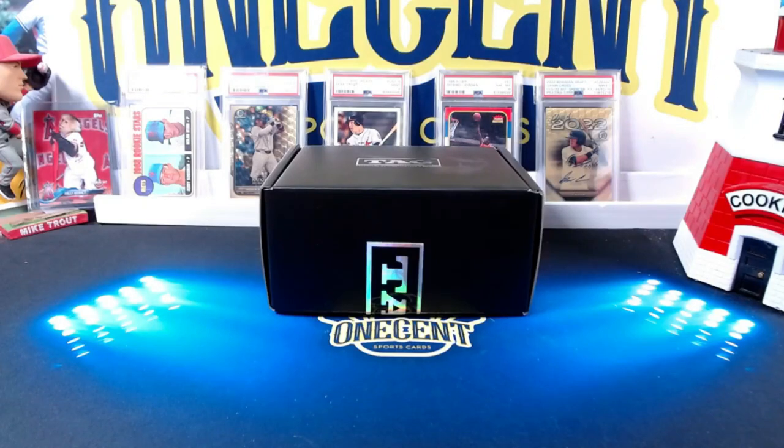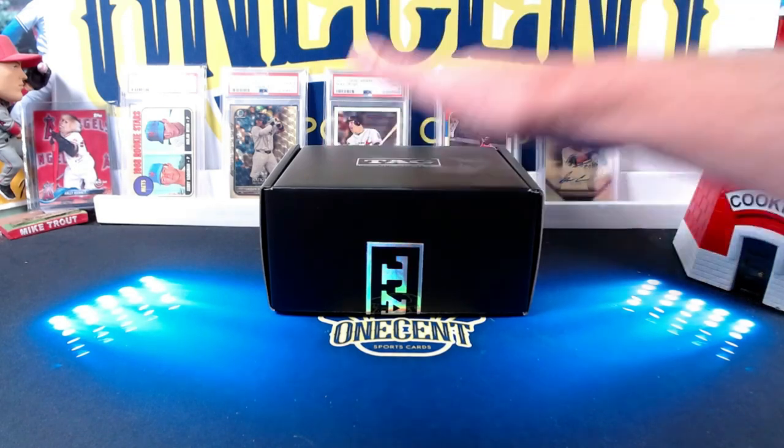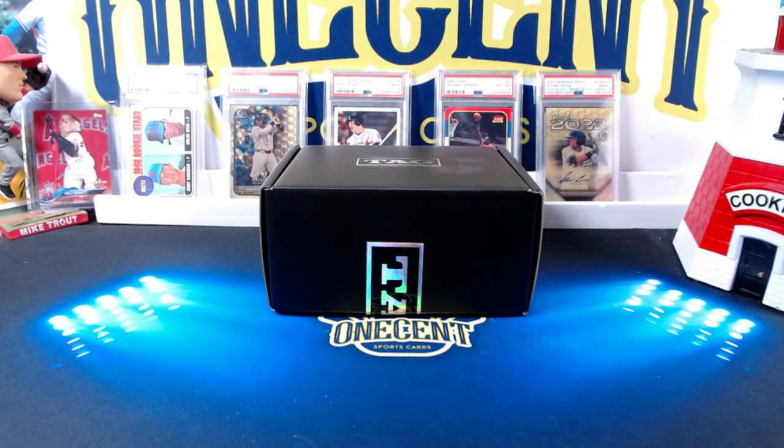Hey everyone, welcome into 1Cent Sports Cards YouTube channel. Today I am going to do a complete breakdown on TAG grading. TAG stands for Technical Authentication and Grading. They're one of the newer grading companies on the market. While I was at the National a few months ago, I submitted some cards and I wanted to find out if it is worth grading with TAG or not. Today we will do a 10-card reveal and go over everything that TAG has to offer. What they're claiming is that they will take the subjectiveness out of grading because all of their grading process is done through technical scanning.